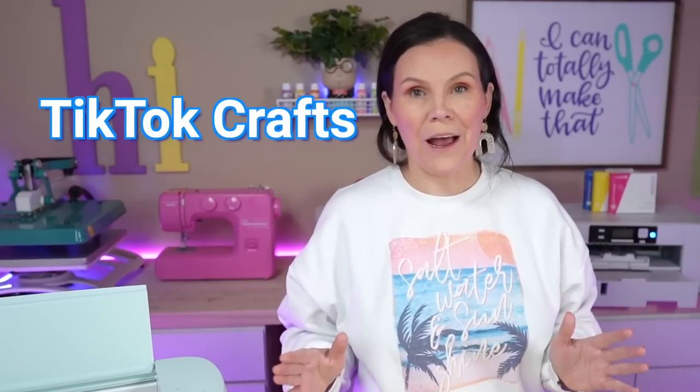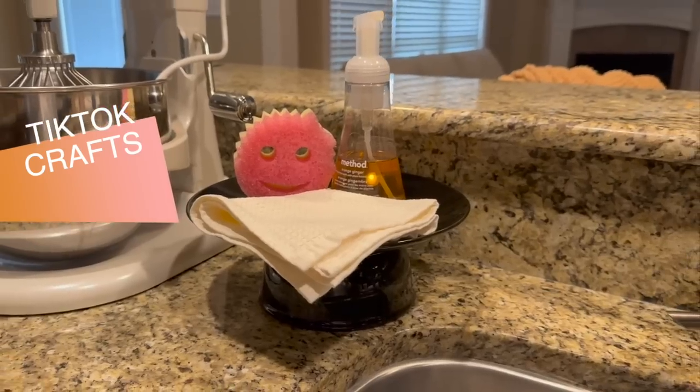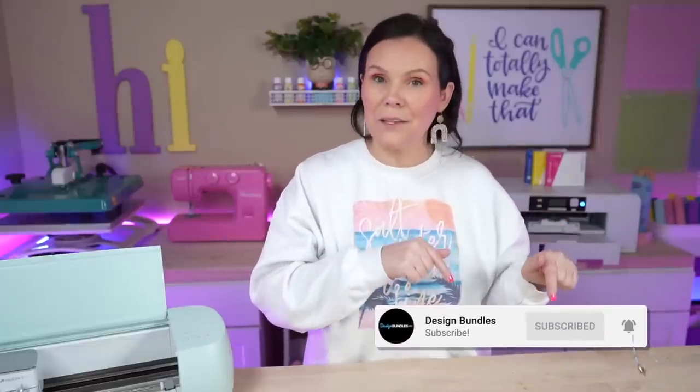Let's make some TikTok crafts. We've done TikTok hacks, but today we're going to put some of those crafts to the test. I have three projects for you guys today, so make sure you guys stay tuned. Hi, I'm Crystal. Welcome to Design Bundle's YouTube channel. If you guys are new here, make sure you hit the subscribe button as well as the notification bell down below so you don't miss any of our crafting tutorials.